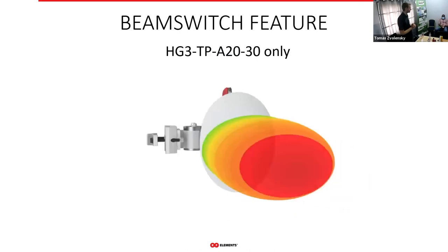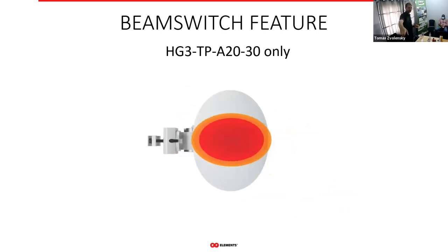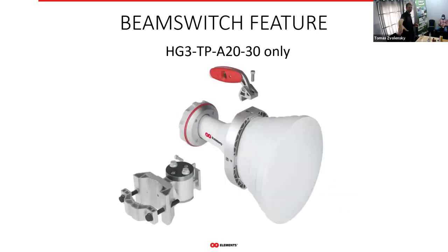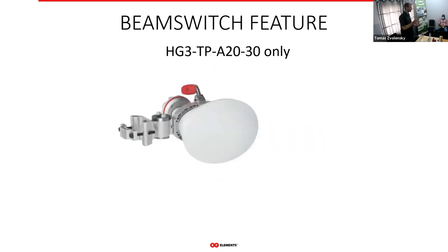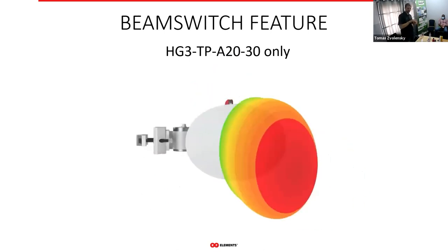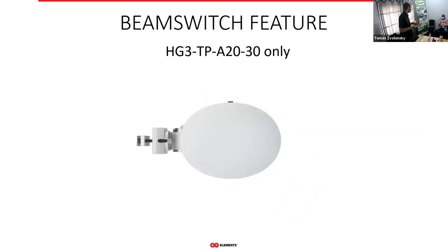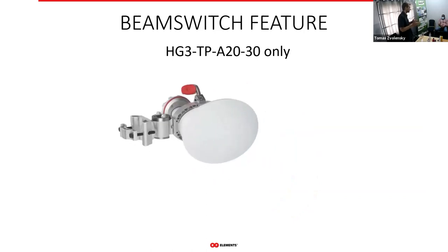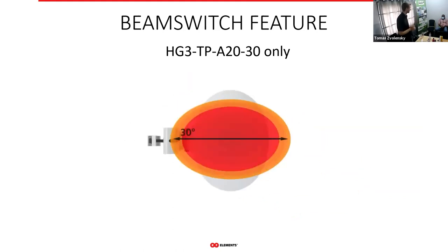Our 30-degree asymmetrical horn has a beam switch feature. By default you see the standard radiation pattern, but when you flip the position of the bracket and the handle, you also flip the radiation pattern — going from 30 degrees in azimuth to 20 degrees in azimuth. It's kind of like two antennas in one in terms of beam width.